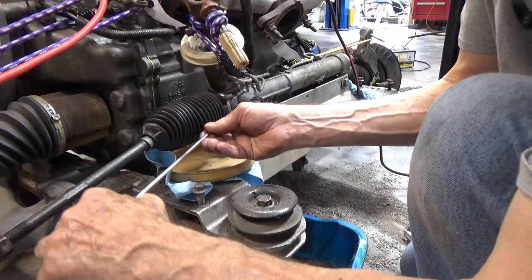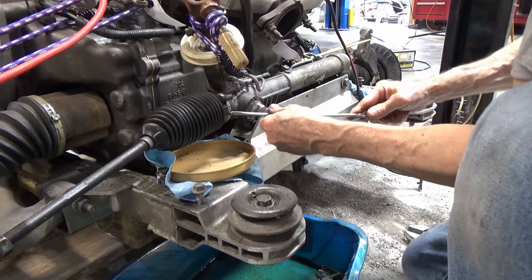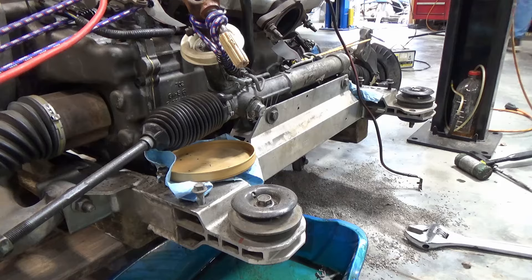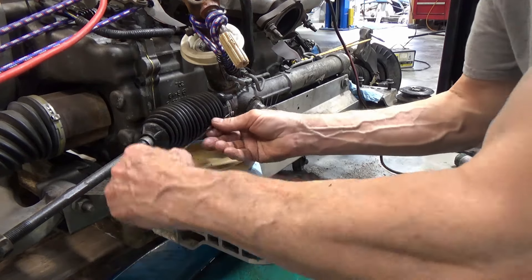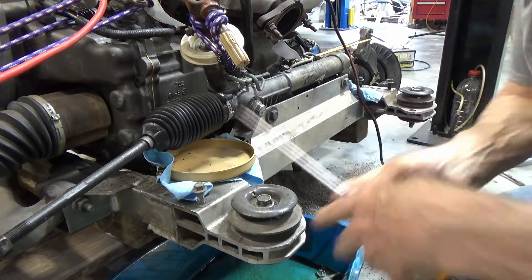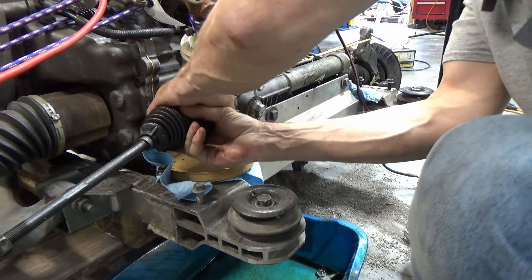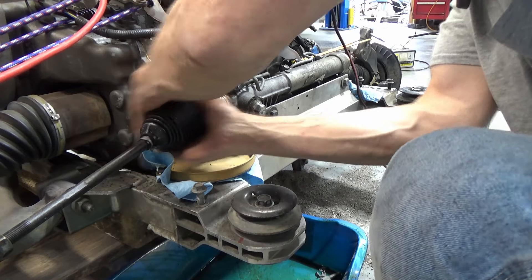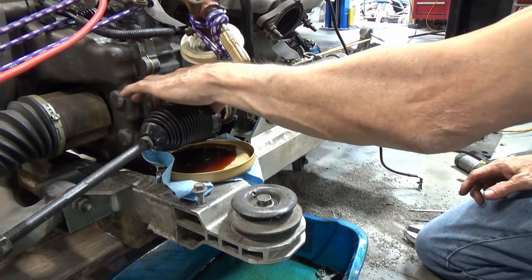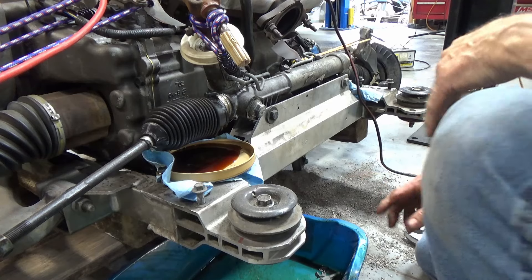Step one: disassemble the steering rack to make the no-steer steering rack situation work. This video is long — it includes everything I did in the process of building this no-steer steering rack. If you want to skip to the actual machining and welding parts, skip to the 18-minute mark. Now we'll see how much fluid runs out of this one. The other one was like half full. I'd say that steering rack leaks a little bit.